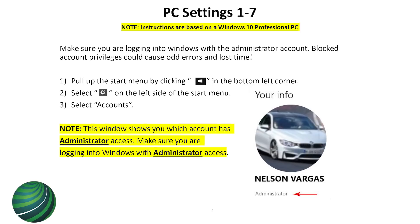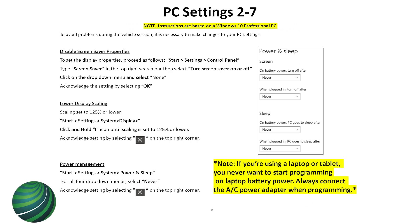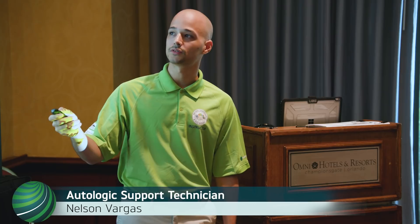A screen saver could actually crash your car. If you're programming for four hours and you walk away, the screen saver will come up, lock the computer, and crash the programming. You'll come back, move the mouse, everything turns back on, and you'll see the programming just failed. I put a way to disable the screen saver right here in the material.